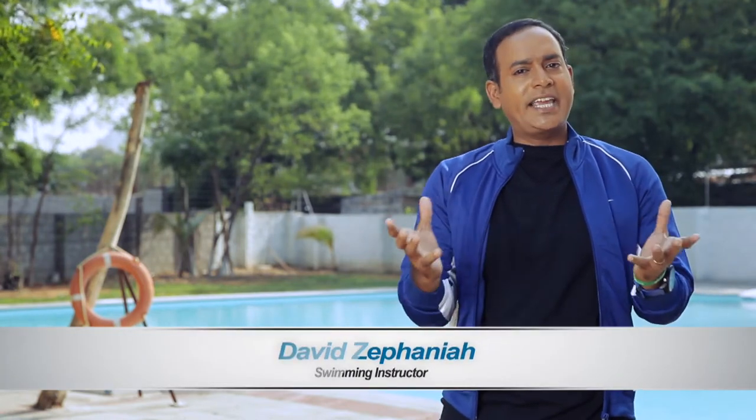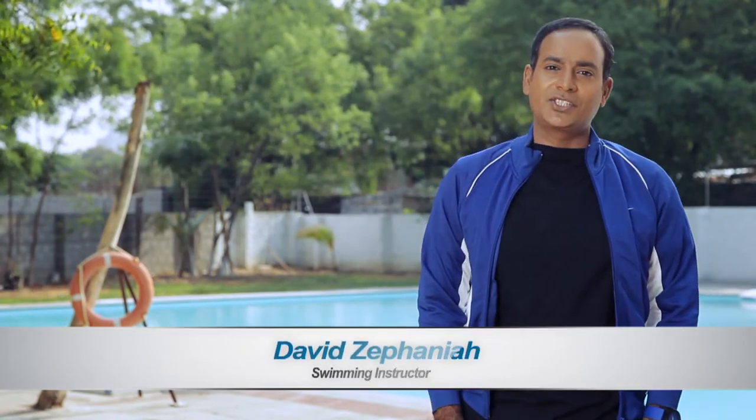Hi, this is David. Today I would like to teach you some of the basic swimming techniques and life-saving procedures which can help even untrained swimmers and rescuers improve water safety. Here are some life-saving techniques.